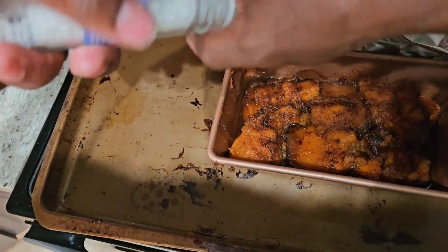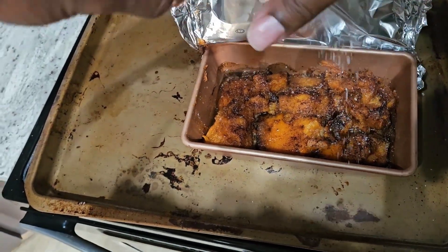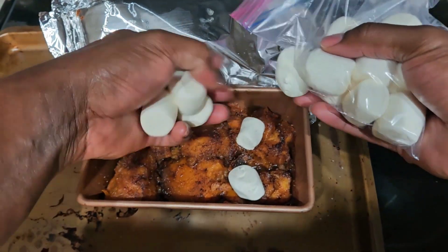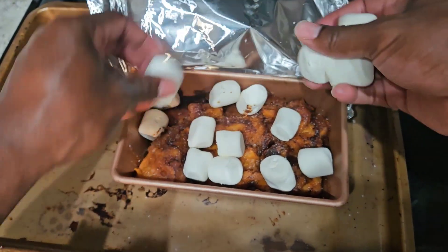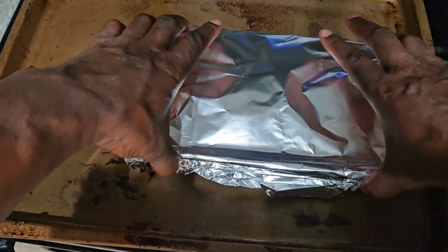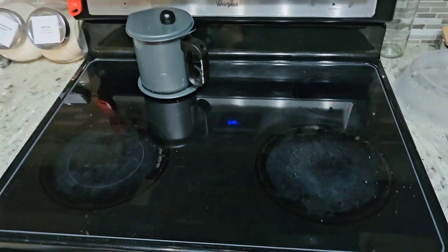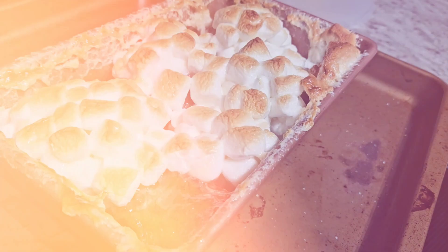We're going to uncover it. I put a little bit of salt on here since I forgot to add it earlier. Now take some marshmallows and put them right on top. Put it on the broiler and let them cook down. I made the mistake of putting the lid back on, which I shouldn't have — it actually caused them to expand and explode. Don't do that. But it came out perfect.